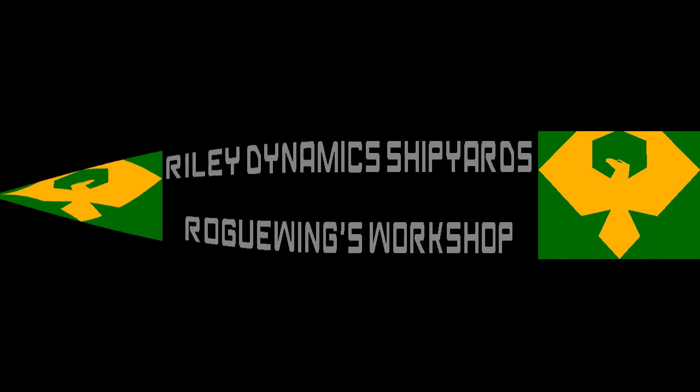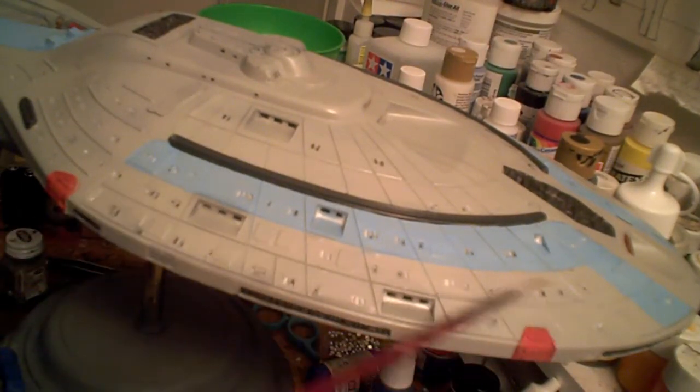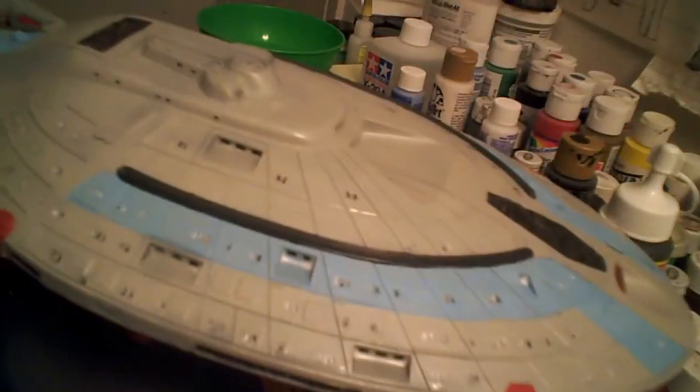I'll probably go in with some Aves Epoxy Sculpt and clean this up. But at this point we are definitely approaching the finish line on this build. Stay tuned. I have now finished the filling of the windows. Next stop on the main ship is decaling. I have also gone in with the Aves and made the switch section much more presentable. So at this point we're definitely ready for decaling. Still got to figure out how I'm going to mount the plaque, but at this point that's very minor compared to everything else. So stay tuned.